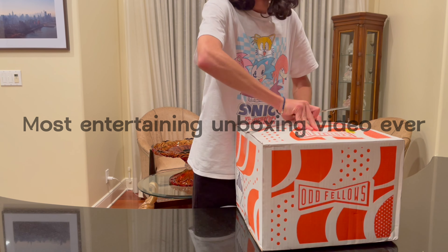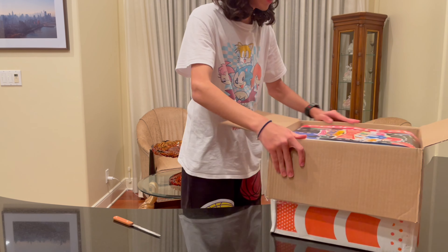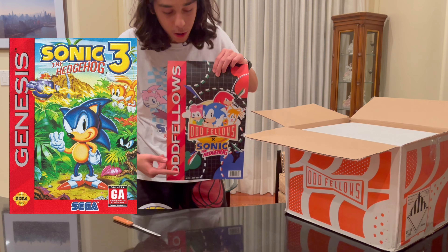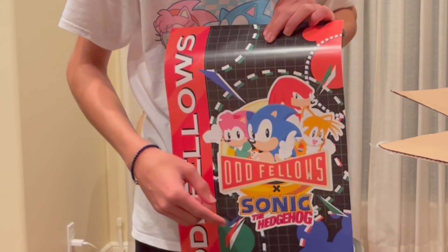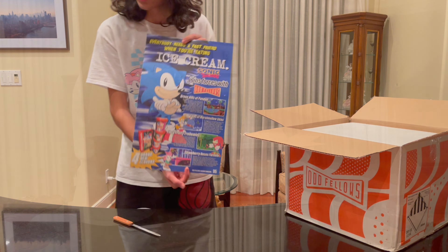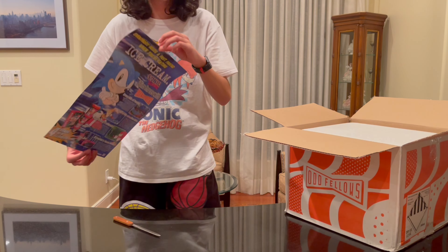Don't use sharp objects at home, kids — it's dangerous. Look at this, it comes with a poster and it's shaped like an original Sega Genesis cover. We've got the Genesis bar — instead of Genesis, it's Oddfellows — and these shapes were also used in the original Genesis cover. You've got the four main characters: Sonic, Knuckles, Tails, and me. On the back you've got some really cool 90s-style art. I'm going to put this up somewhere on my wall.